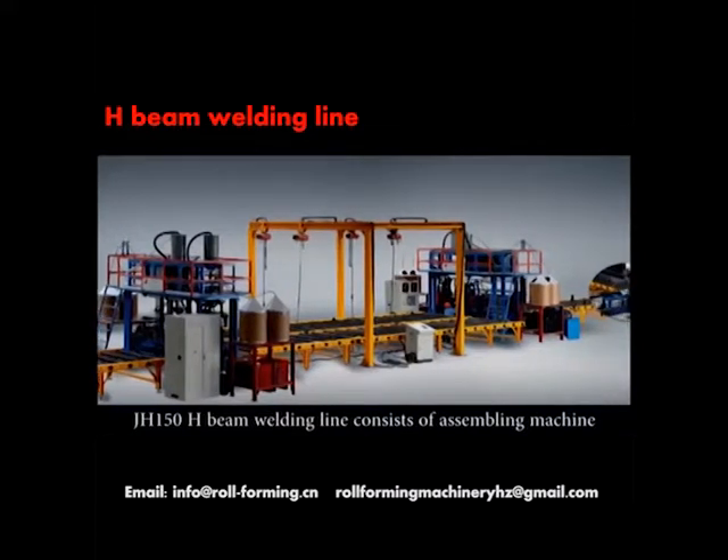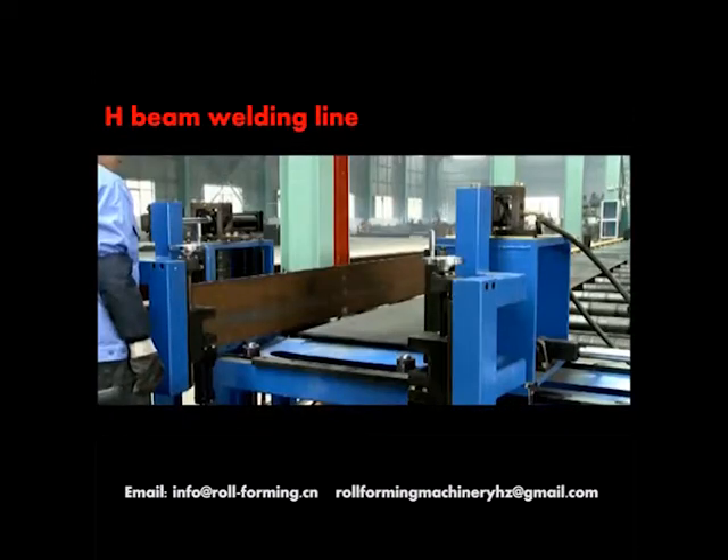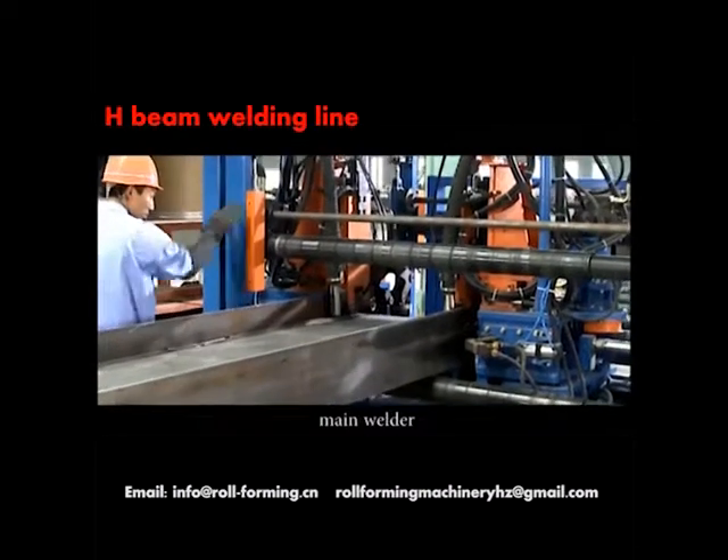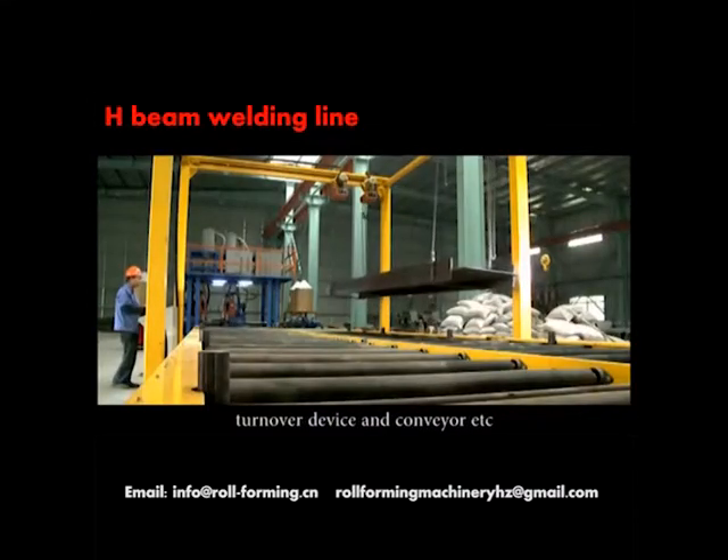The J-H-150 H-Beam Welding Line consists of the assembling machine, main welder, turnover device and conveyor, etc.